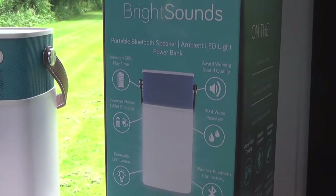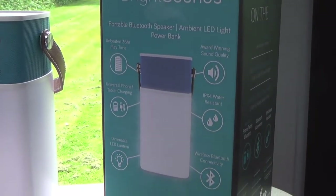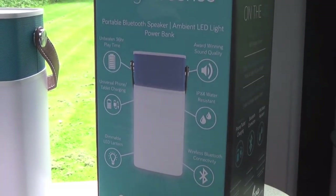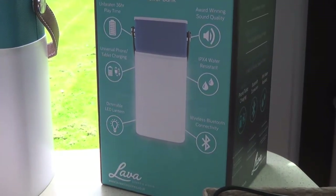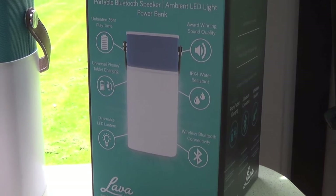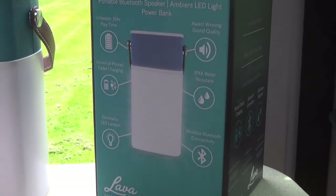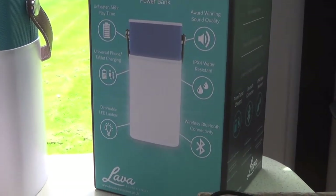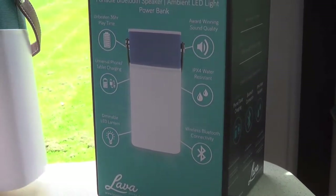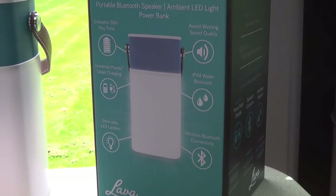We haven't got electricity on this campsite at the moment — no electric hook-up. So we're using it to charge up our phone, my iPod, and the tablet, which is really handy. So not only is it a music player, it's a power bank to charge up your phones and it's a lantern as well. I mean, what more could you want? We're finding it really good.